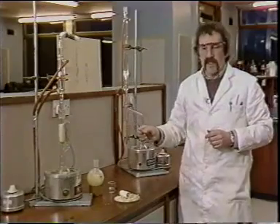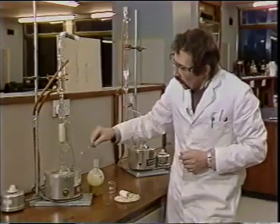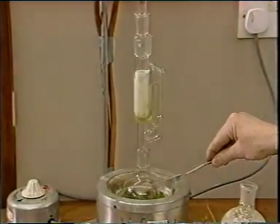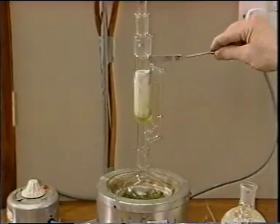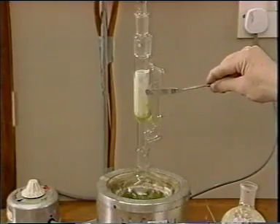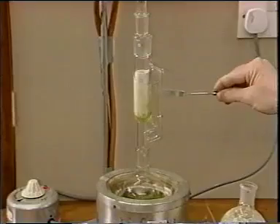Let's look at the apparatus itself. We see that the refluxing solvent rises past the thimble in the siphon, and because this vapour is hot, it heats up the extracting solvent, thus making it an even better extracting medium.